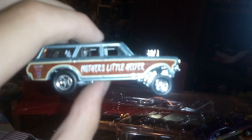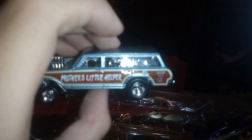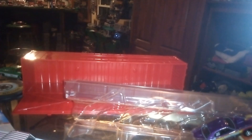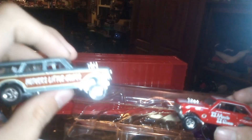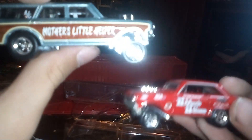Now I go on to Mother's Little Helper, which is the 1963 Chevy Nova Gasser Wagon. This is one of my favorites — with the wood grain and writing all on it. There's a bumper sticker on the back. We'll put these side by side: the wagon and the regular Nova. This is from the first set.